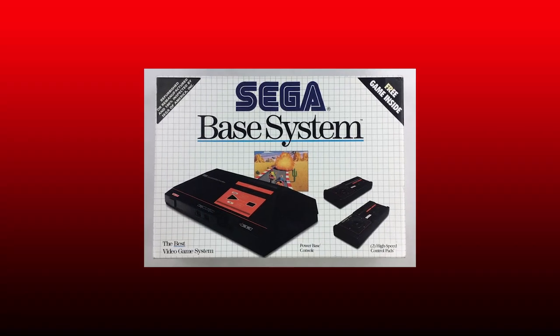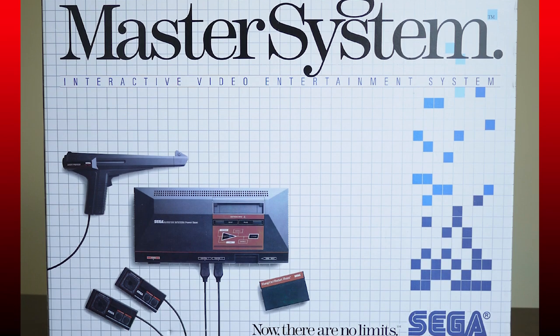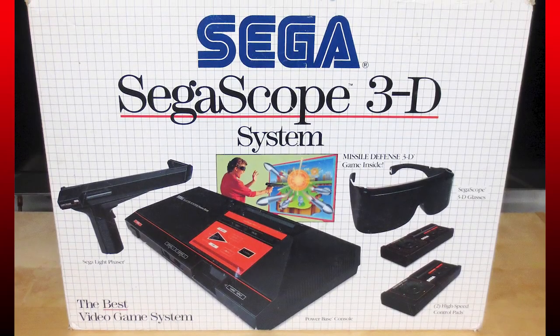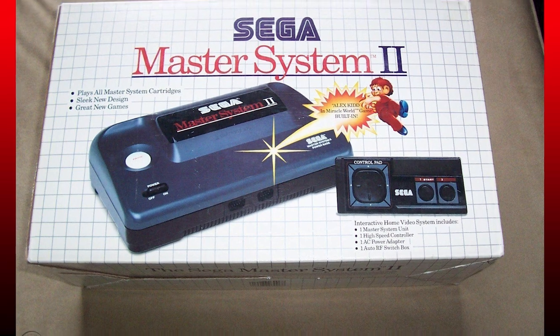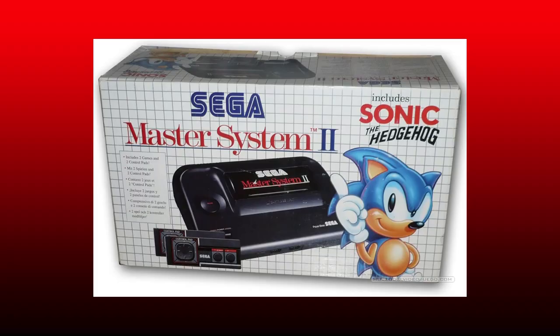Sega Master System. Yeah, this is boring. All the Master System boxes, and even the games, had this boring white grid layout to them. I guess it was supposed to make the system look more sophisticated than the NES, but it really backfired on them and it just looks boring. Let's talk about the Sega Master System 2. This isn't much better — still pretty bland overall, but at least the European version has Sonic on it.